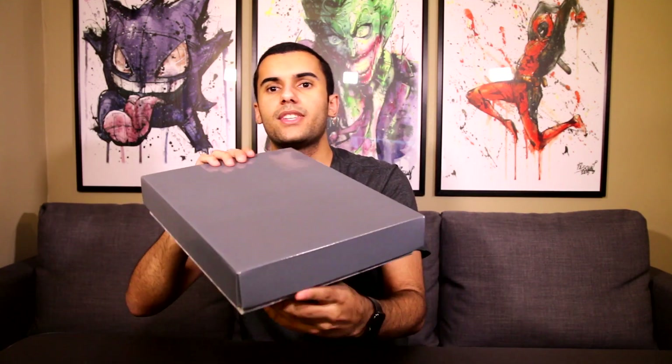Let's get started on this. So this is what the box looks like — it is all gray, it's pretty cool, my favorite color. It matches my shirt and my couch, so that's pretty sweet. Then on the back we have over here the thumbnails.